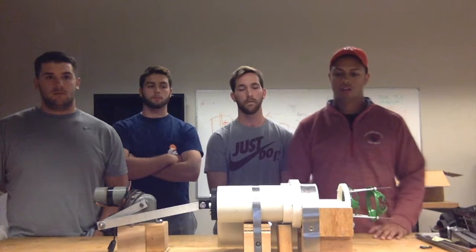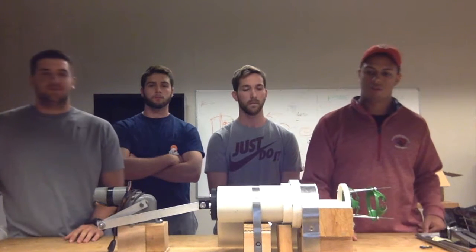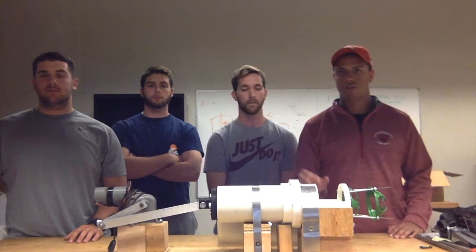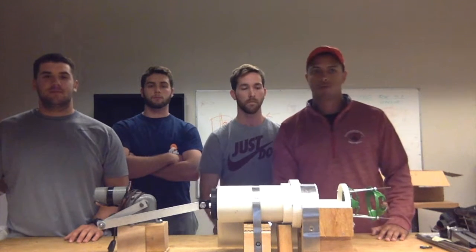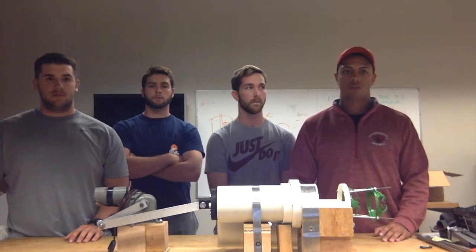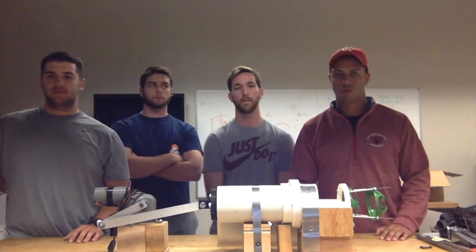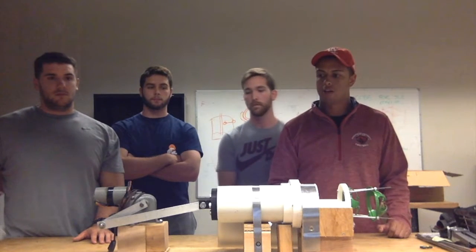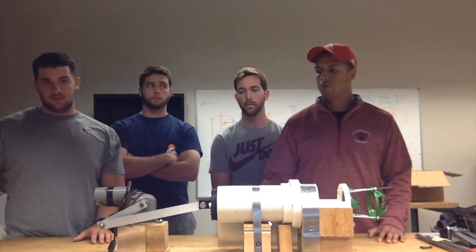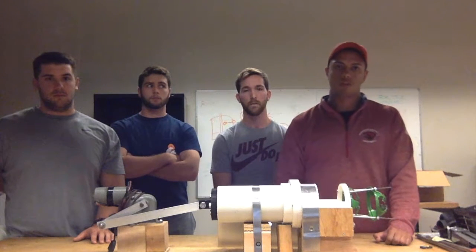We have several proposed prototype upgrades. The first is our shaft — as of right now it's 3D printed, with a crank design on the spike to increase surface area so the shaft won't be driven through the onion. Our proposed upgrade would be to design and machine an aluminum shaft with a flat surface about three-quarters of an inch down the spike for increased surface area. With a metal shaft, for safety reasons, we would also program the motor to stop at the end of each cycle at its furthest back position, so onions can be loaded consistently and safely.